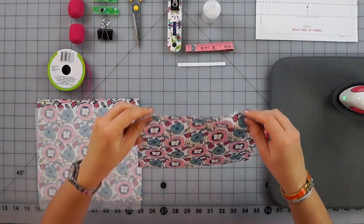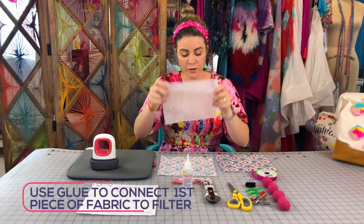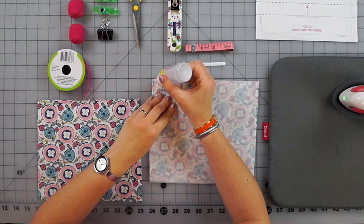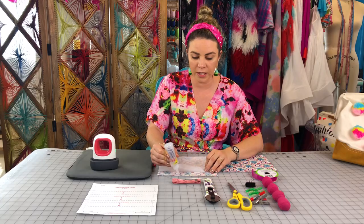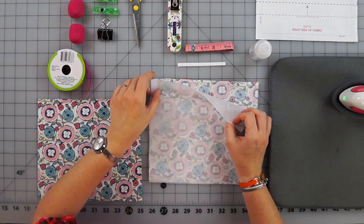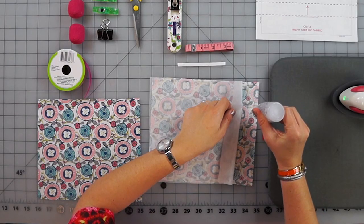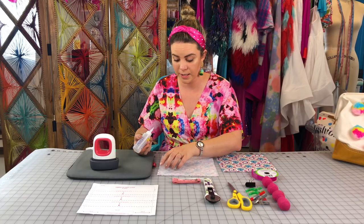Take your first piece of fabric and put it face down. Then take your interfacing and put it right on top. Apply glue right along the edge of your fabric. We're doing this so we can treat them as one piece — as we pleat and do all the other steps, it stays nice and tight. Then go down the next edge. You only need a little bit of this glue; it really does stick nicely.